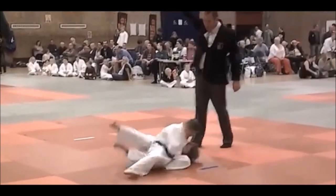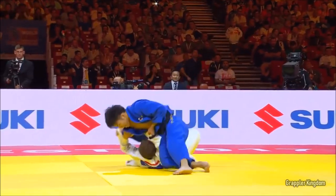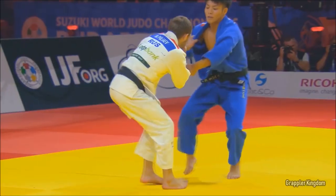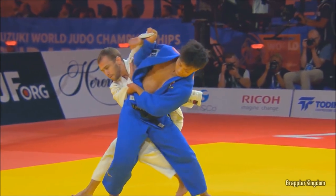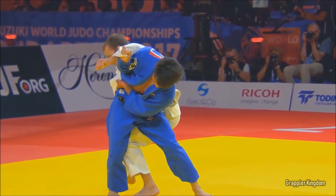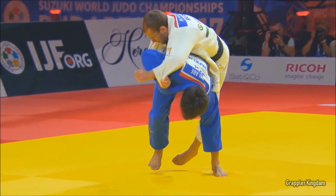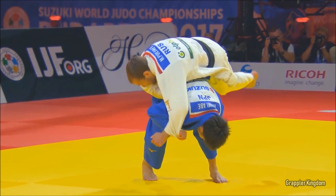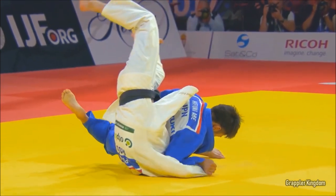Controlling the landing is very crucial, and it should be studied from throw to throw. For example, Sode Tsurikomigoshi in and of itself — there's nothing wrong with it — but here it has his thumbs in. This idea that I will do anything for the ippon, including having this landing, in my opinion it should be given a hansokumake. Every throw should be studied depending on the landing.